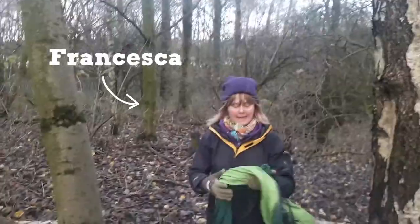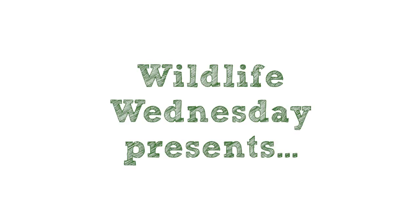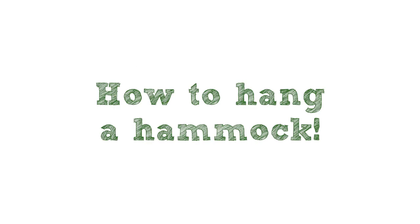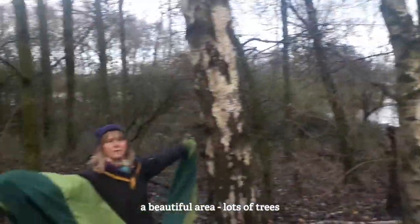Hello, I'm Francesca and today I'm going to put up the hammock. I'm in Westport Lake, a beautiful area with lots of trees.